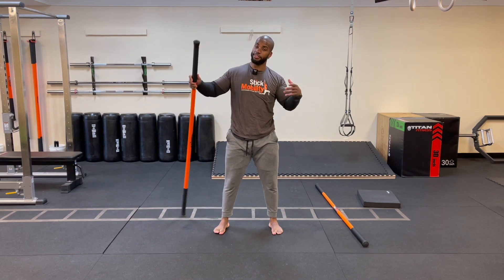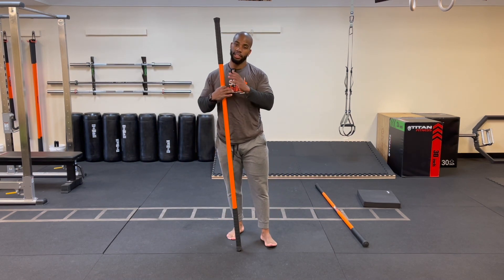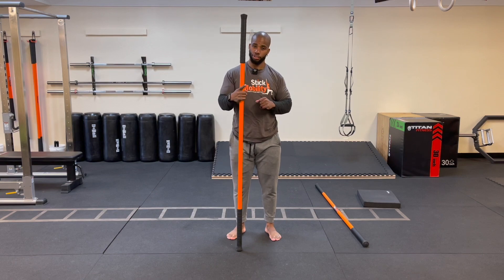That concludes today's Stick Mobility class. Thank you everybody for joining me — I wanted to focus a lot on recovery and get into quite a few different movements, just play around a little bit. Hope you guys had a good one — catch you on the next one!